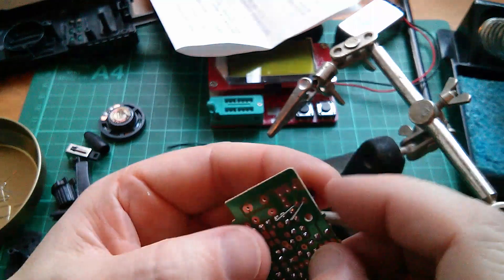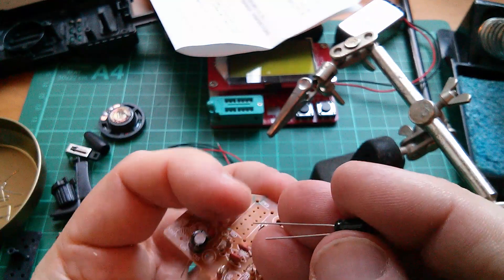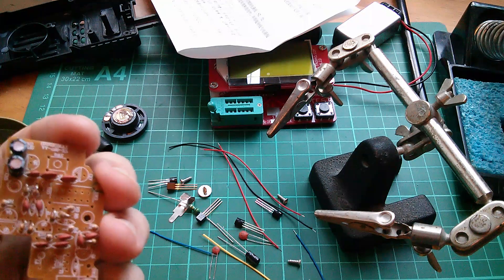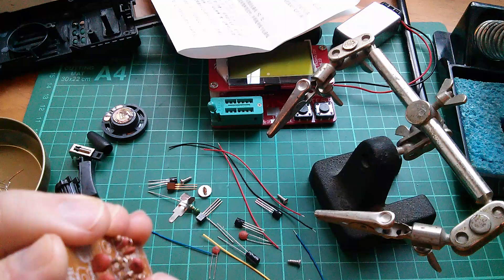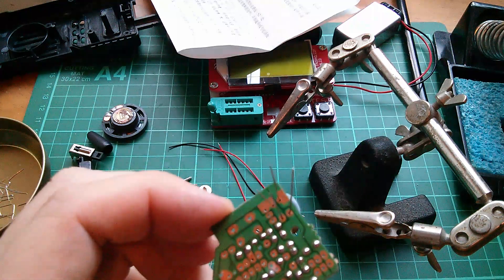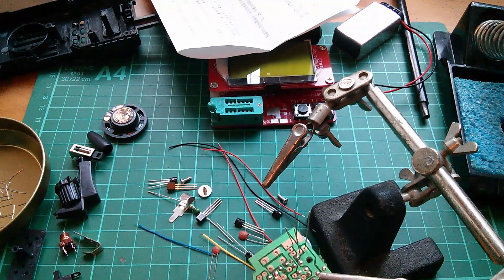Okay, so that tells me that that's right. So let's put both these caps in. Negative to the crosshatch. And I can blue tack those down onto the board. Let's make sure they don't lean over too far off the PCB, just in case that is close to the edge of the casing. Let's solder those.